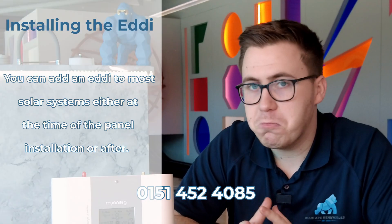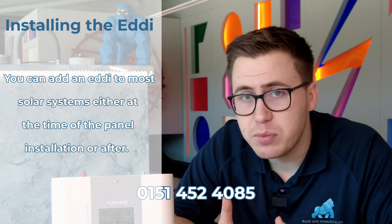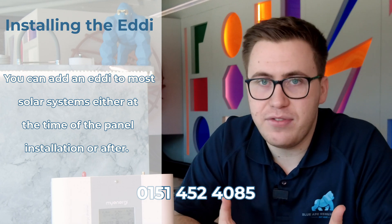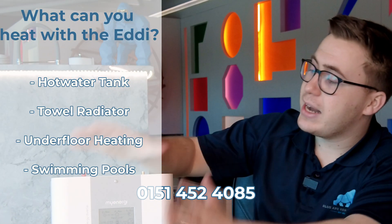A really good point about the Eddy is that you can add it to any system at any given time — whether you've had a brand new system installed, you can put it in straight away, or if you've had your system for five years. We offer this here at Blue Ape Renewables even if your solar system was installed by another company.